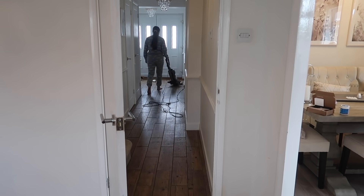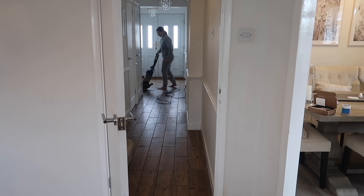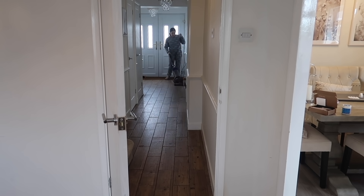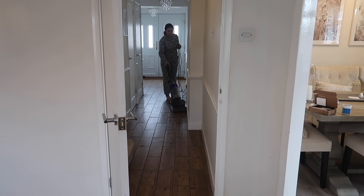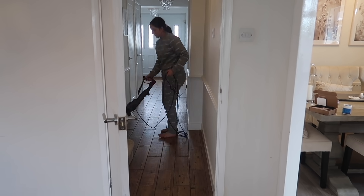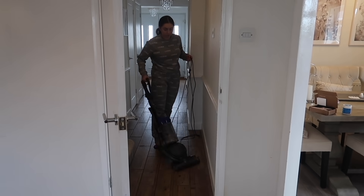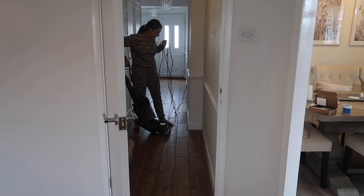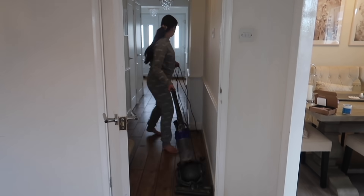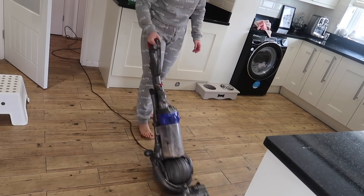Okay so we're back downstairs now and first off I'm going to run the hoover around the tiles. This area is such a high-traffic area in the house — it's constantly getting mud on it from dog walks and dust — so I like to run the hoover around first just to pick up any excess bits, and then I'm going to do the same in the kitchen.